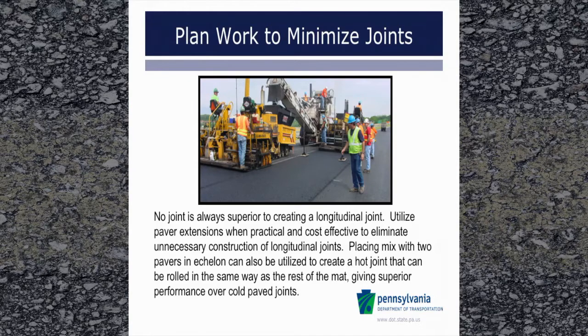If you can avoid constructing a joint, that would be the superior option. You can do this by utilizing paver extensions when practical and cost-effective to eliminate unnecessary construction of longitudinal joints. You can also do this by placing mix with two pavers in echelon. However, in many instances, this is not practical or cost-effective, and a longitudinal joint would have to be built.